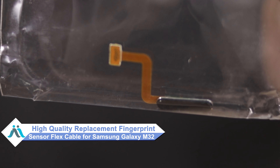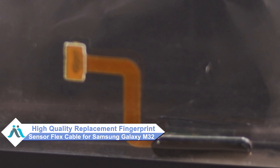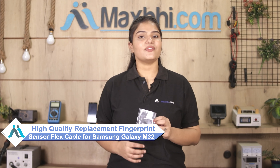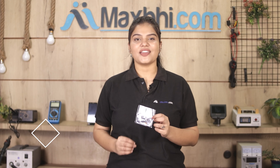Don't worry. You can now buy a high quality replacement fingerprint sensor flex cable for your Samsung Galaxy M32 at a very affordable price from Maxpeed.com, and can fix your phone yourself at home or get it repaired by any professional very easily. Yes friends, you can buy a new fingerprint sensor flex cable on our website Maxpeed.com.